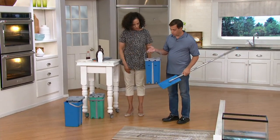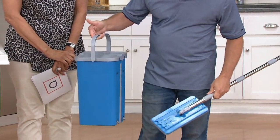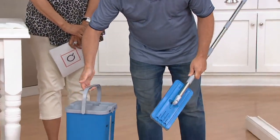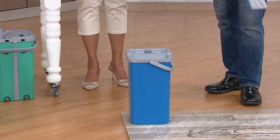We call it the Cubic mop because it looks sort of like a cube. The bucket is fantastic, very easy to work with because it's lightweight, easy to use, easy to fill, easy to empty. But the big deal about the Cubic mop is how clean the mop head gets — because what good is any mopping system if you don't have a clean mop head?